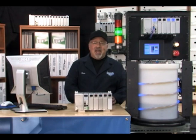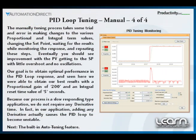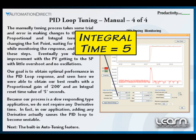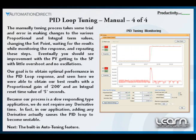After some trial and error and making changes to the proportional gain and integral reset time values, changing my set point, monitoring the response and repeating these steps, I end up with a proportional gain of 200 and an integral time reset value of 5. This gave me the fastest response when set point changes were made with very little overshoot and minimum oscillations. Note that because our application process is somewhat slow in responding, I did not require any derivative rate time. In fact, in my application, adding any derivative actually caused the PID loop to become unstable.